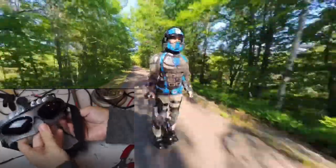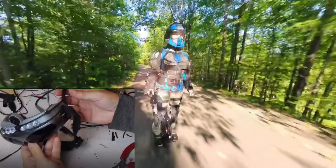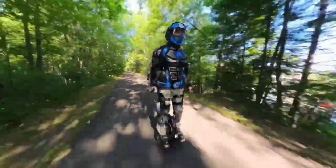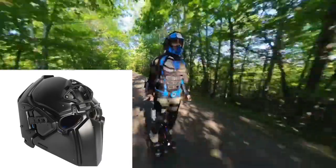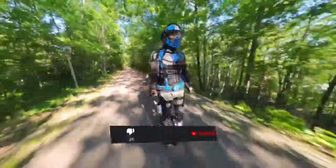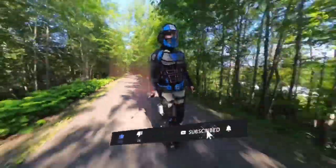I prefer to use my own compact DIY night vision FPV drone goggles, similar to the ones I built previously. The DevTAC peripheral vision also seems a bit too limited for a person riding an electric unicycle at high speeds, since I need a very wide field of view to react quickly to obstacles. It's a very impressive helmet, but it doesn't quite fit my requirements.